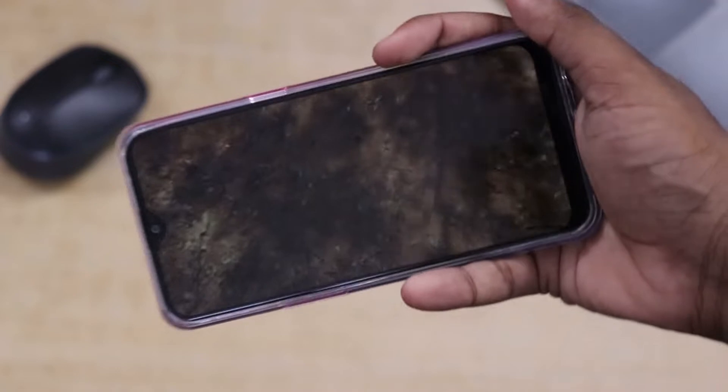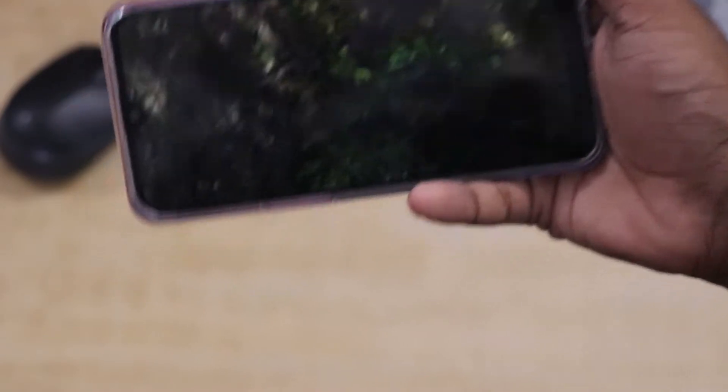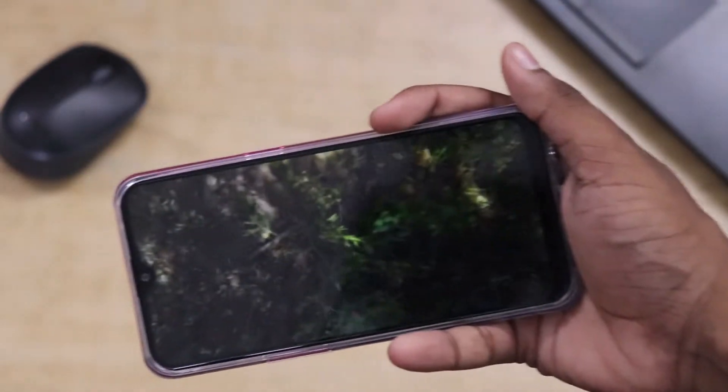You can watch 360-degree videos on this phone. You can also use it for gaming — PUBG also has a gyroscope sensor that works. I don't know the exact details because I don't have PUBG installed, but you can look into that.